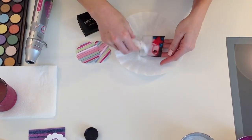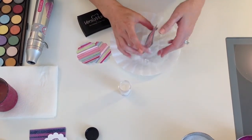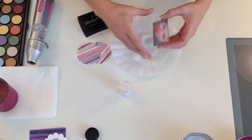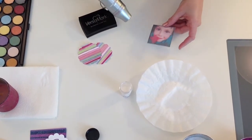Take your sparkle embossing powder and cover it up. This is a great little thing to do for party favors. Add your photo to your cards, your invites, and I'm going to heat that.